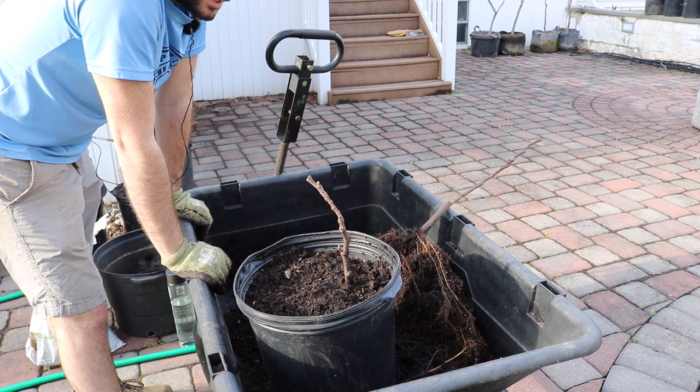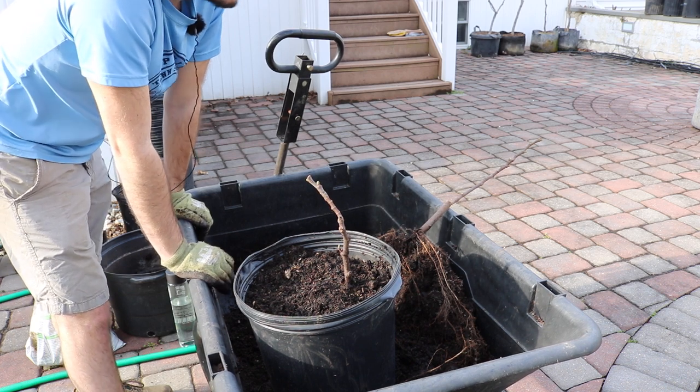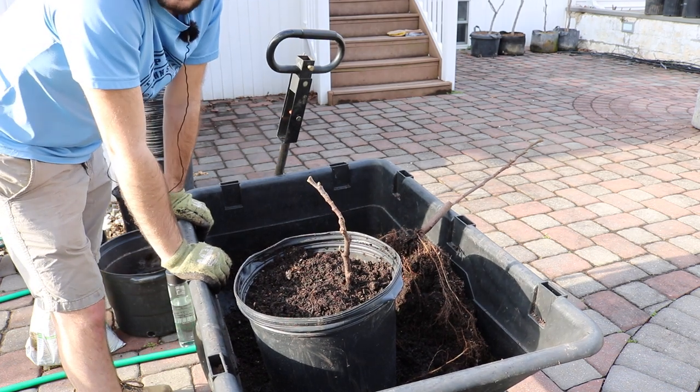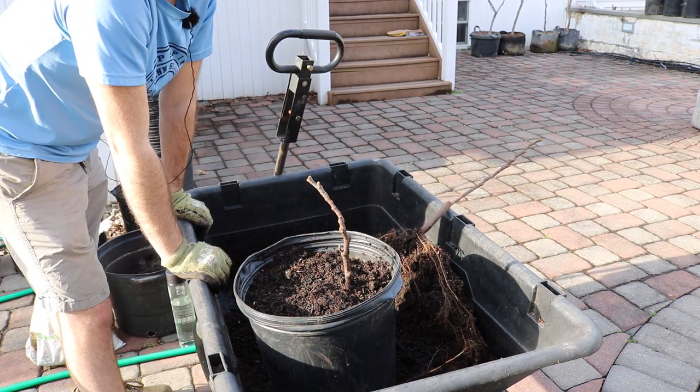You'll need a large pot for bananas. Things like star fruit work too. I have jujubes in pots very successfully. Persimmons and blueberries also work out really well in pots.